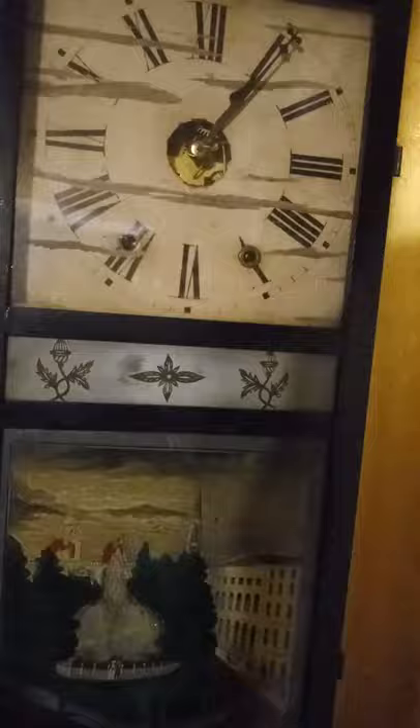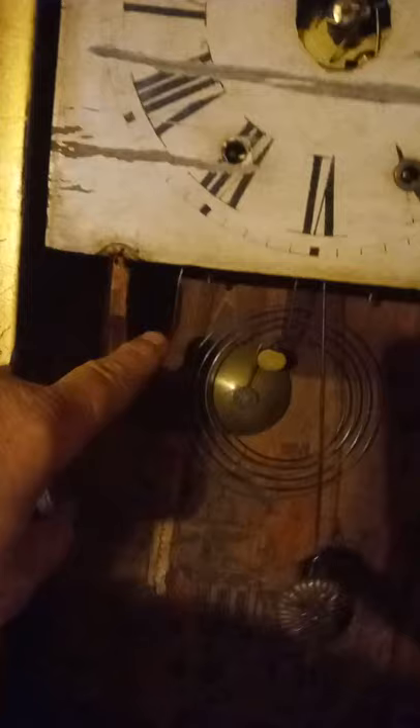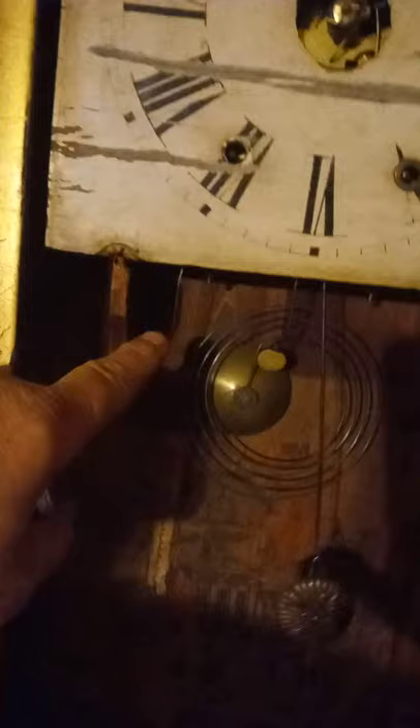I didn't have a pendulum leader wire, so I'll have to order some. The clock center hole — some of these clocks have an alarm on them. I just watched a YouTube video where a guy has an alarm clock, but this one doesn't. It does have this piece of wire here to adjust the strike.